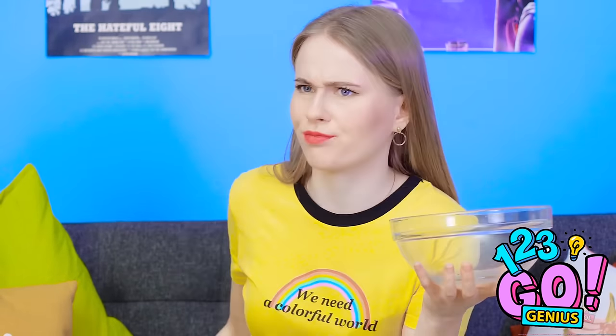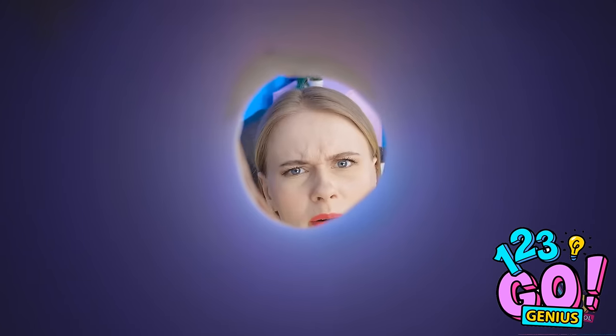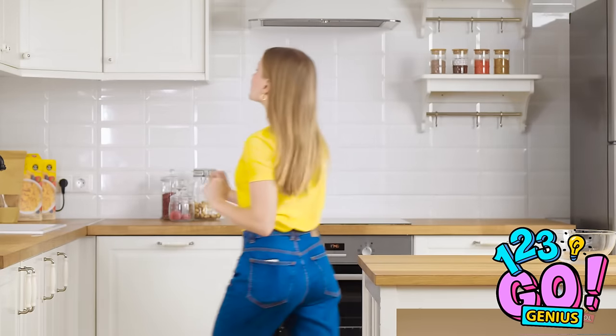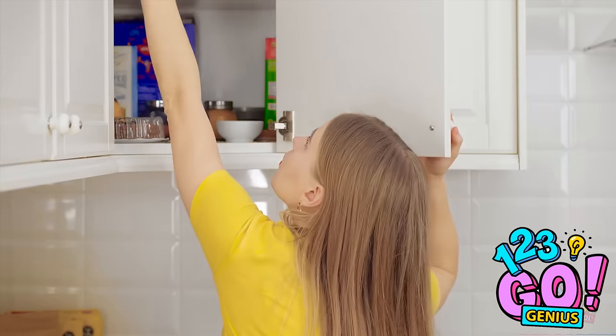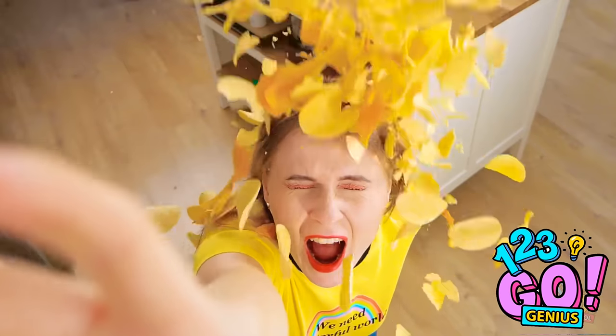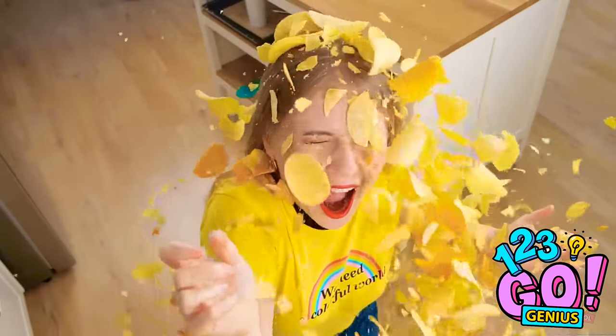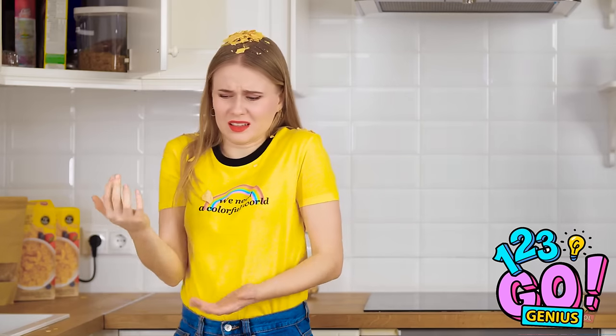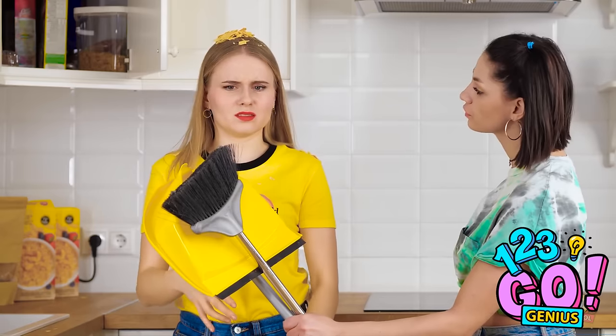I'm out already? Man, I ate straight through this! Luckily I have reinforcements. Uh-oh! Grab your umbrella, Kate! It's raining delicious salty goodness! Ohhhh, how did that even happen? You're welcome.